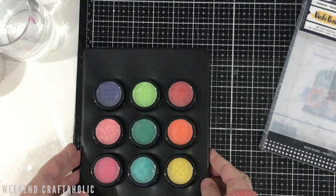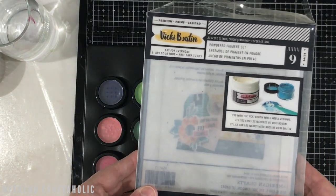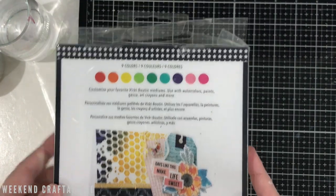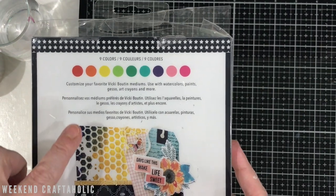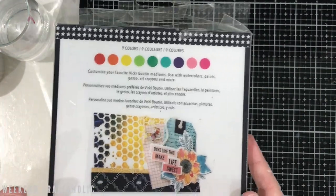I got this from Kitaholics Kits — it was just over 20 Australian dollars for the set. On the back you can see the different colours and you can obviously mix those to make other colours. It says you can use it with watercolours, paints, gesso, crayons, and more, so I've got a big selection of other products I want to try it with.